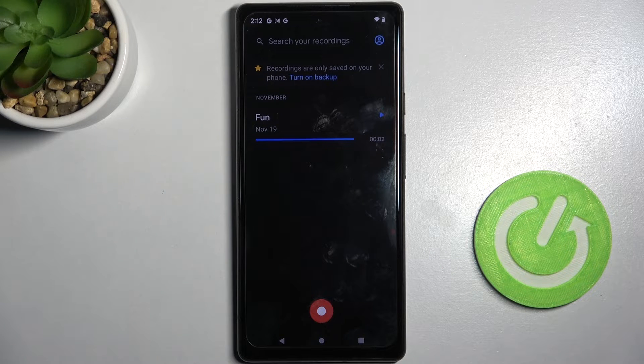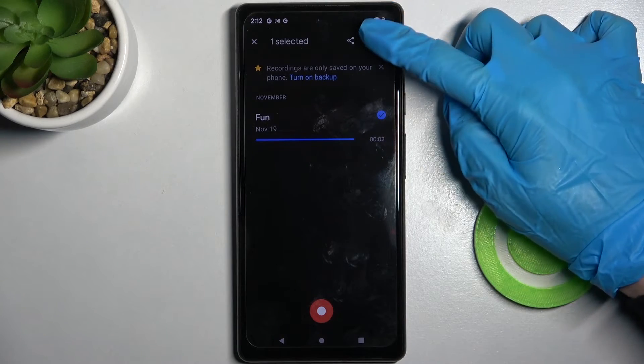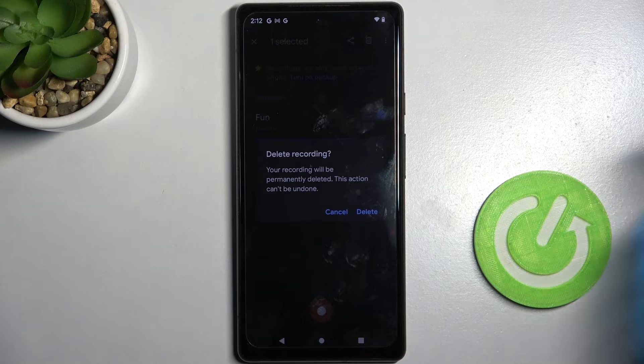If you wish to delete a saved recording, you can always do that by holding it and clicking on the bin icon at the top right corner. Then confirm your choice in the pop-up.